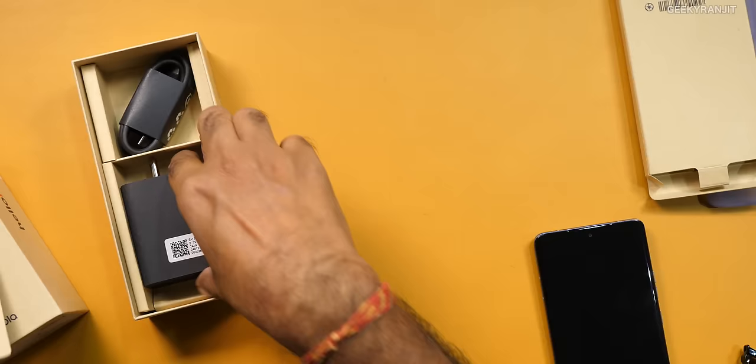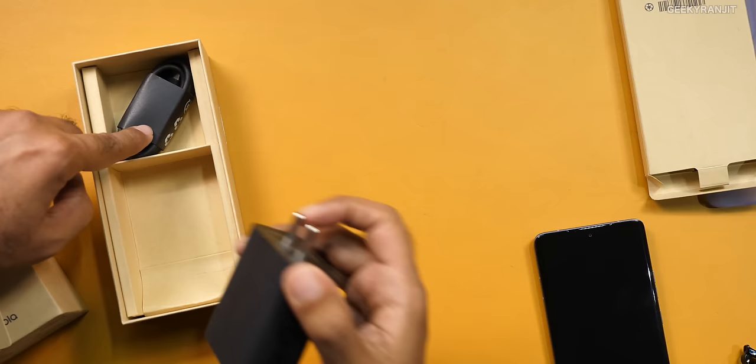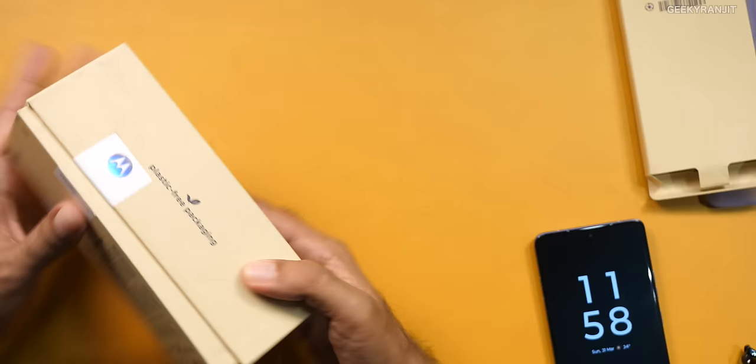We also get this — it has quite a bit of heft. This is the 125-watt charger and the USB Type-C cable. Do note that you'll get the 125-watt charger with the higher-end variant. If you go with the base variant that has 8GB of RAM, the charger bundled in the box will be 68 watts, though the handset does support 125-watt charging. And this 125-watt charging is insane — less than 20 minutes and it was fully charged.